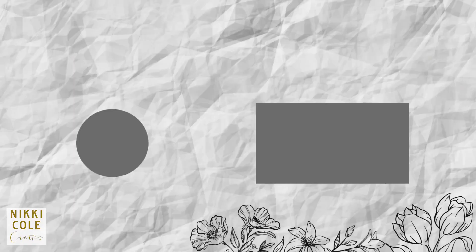And until my next video, take care and see you soon. Thank you for watching.